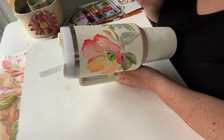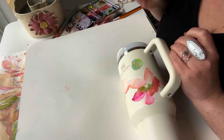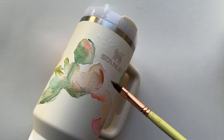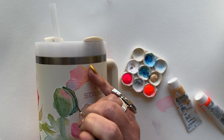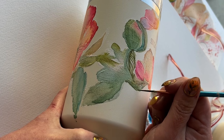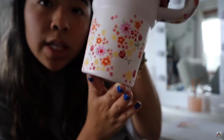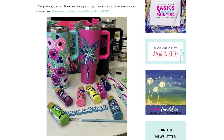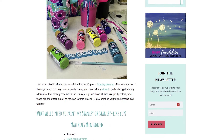At this point I was starting to question myself. I did a bunch of research and nobody was sanding. My experience has always been to buff off the sheen to give things something to grip, but people are painting these things left and right without sanding. Now I'm really nervous. Mira didn't sand. Melanie didn't sand. The Social Easel comes up in every search about painted Stanleys — didn't sand. We'll see how this goes.